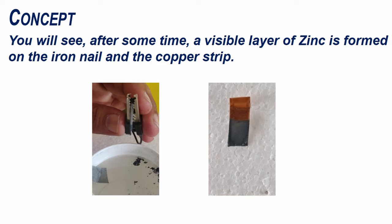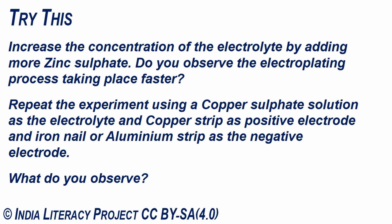After some time, a visible layer of zinc is formed on the iron nail and the copper strip.